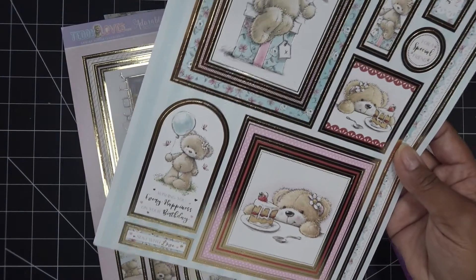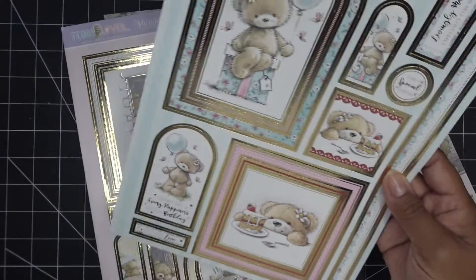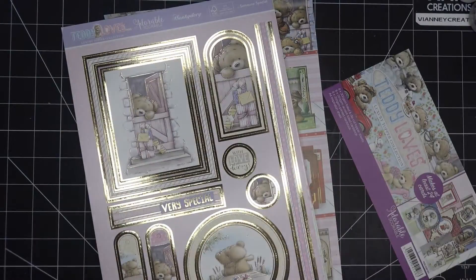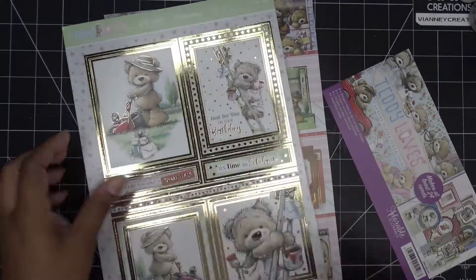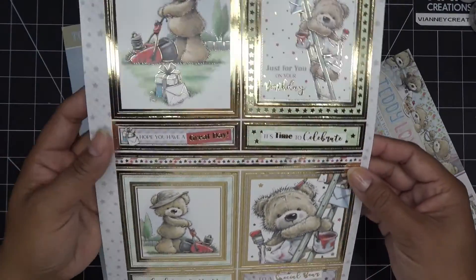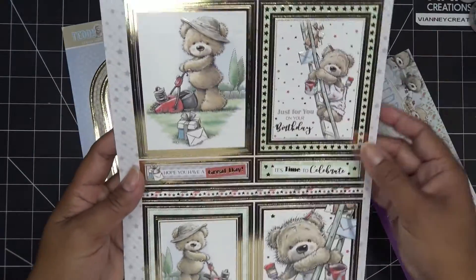I don't even know if this is available — like I was saying, I've had it for a while. This archway — they just do crazy stuff, I'm like how? So I'm just going to show you really quick, I'm not going to dwell on each one. Like this is so sweet because this is more of a typical card size.